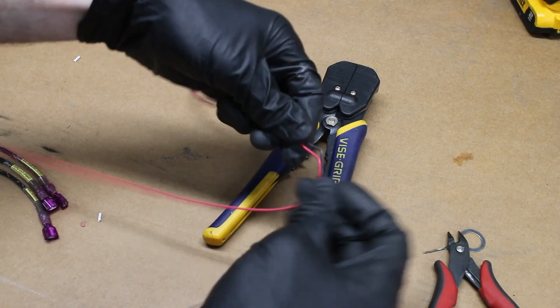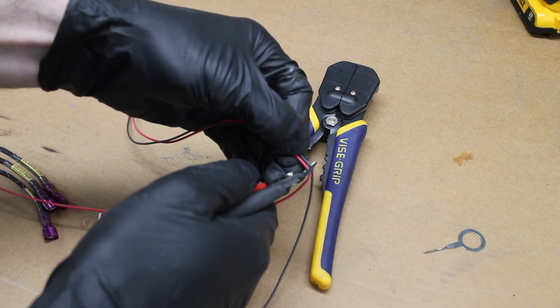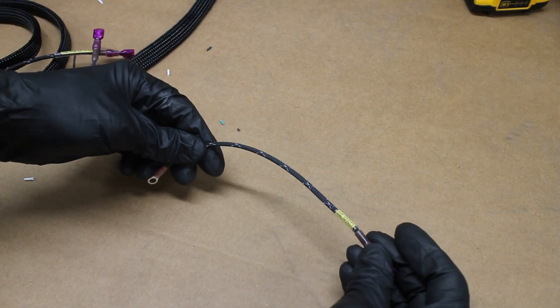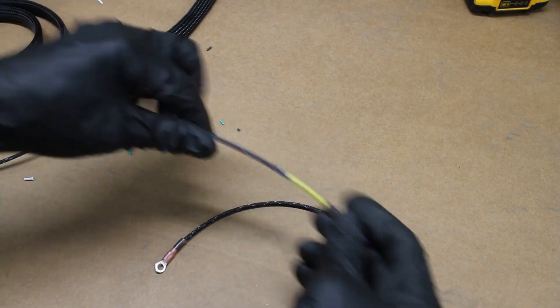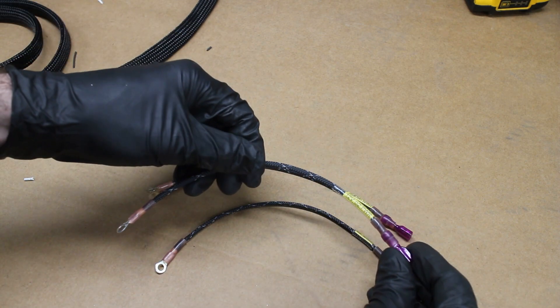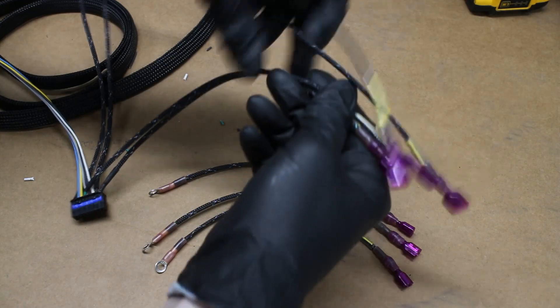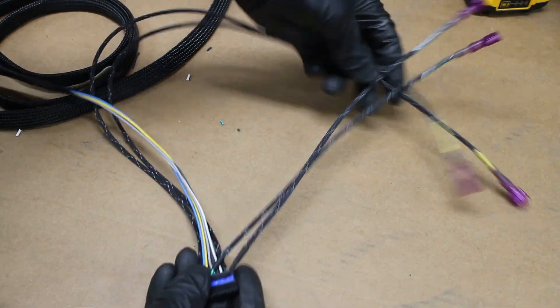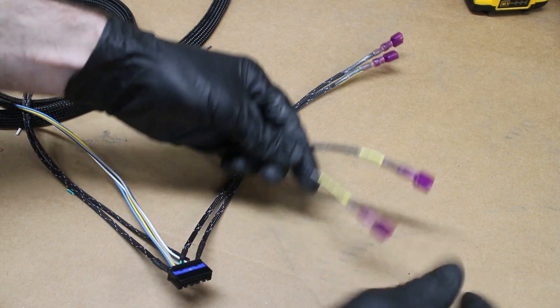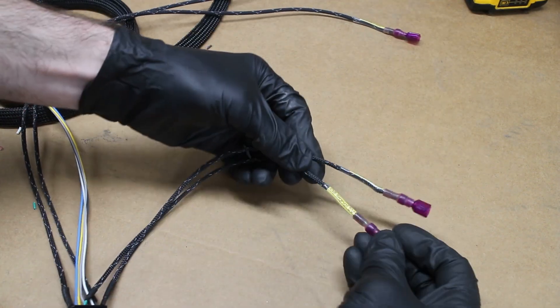Since I can't leave things alone, I decided to sleeve the wires with some nice blade terminals. So now I have three wires: one is 12V power, one is the ground wire, and the other is the signal ground wire. These two wires connect to the pigtails that I made, and the two shorter wires are for the signal 5V and the ground.